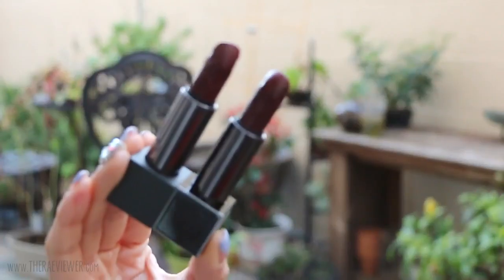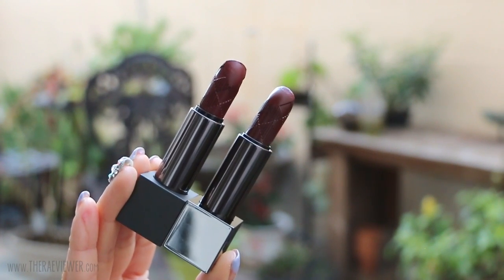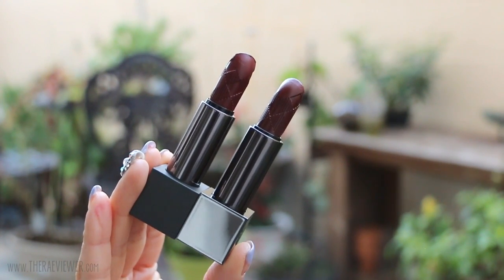Last but not least, we can't forget about the Oxblood lip color because it is quite a dramatic look on me. Normally I like to diffuse the edges, but today I thought I would show you how it looks full coverage. I just think it's fun to mix it up a little bit and try something different. As I always say, different strokes for different folks, but at the end of the day, it's just makeup, so enjoy it.